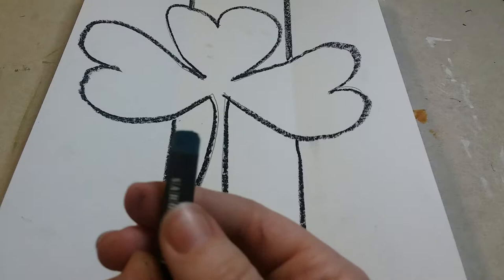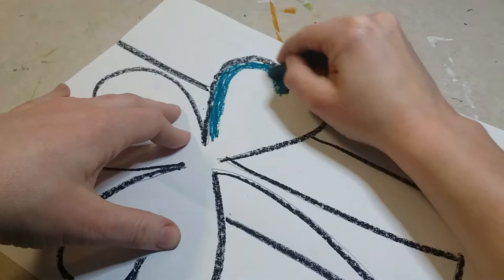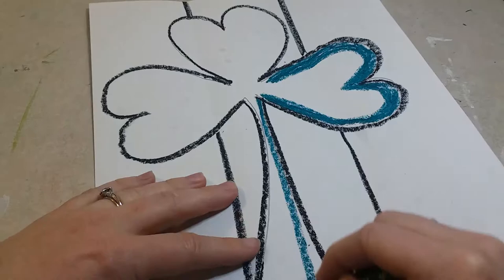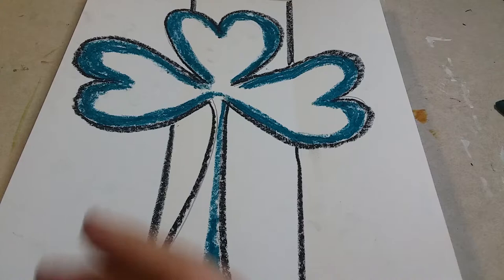Once that's done, start with your really dark green oil pastel — it's almost a bluish color. Color in just the inner edge of each heart, going in about a half inch with this dark green, and do this in every single heart and also on one side of the stem.